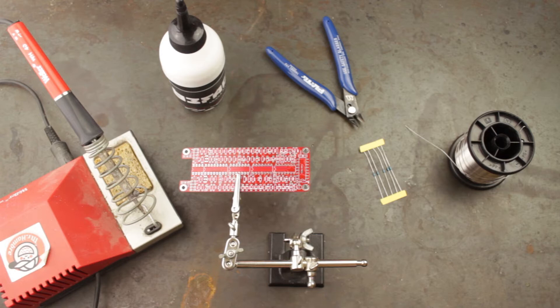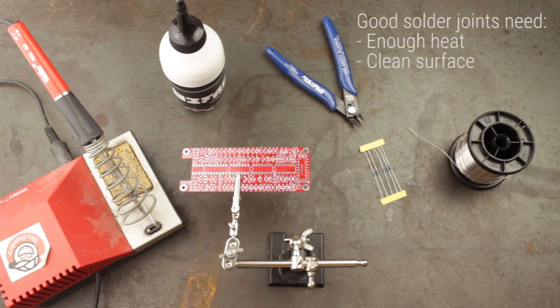When soldering we're trying to connect two bits of metal together. This usually means the leg of a component to the metal pad of a PCB. For this to happen successfully we need the correct amount of heat on both bits of metal and that the surface is clean.